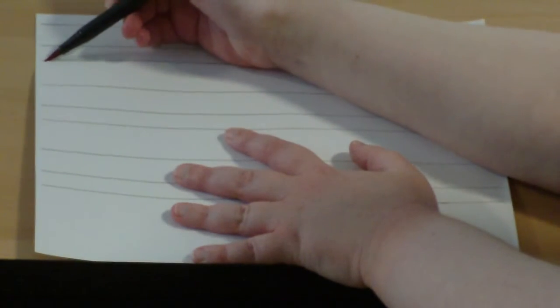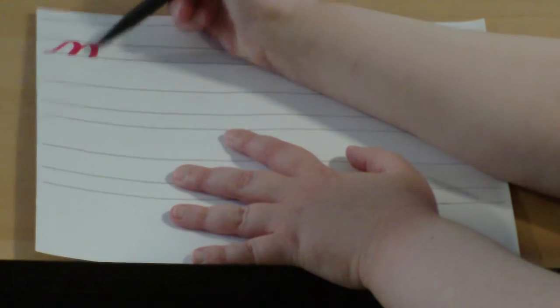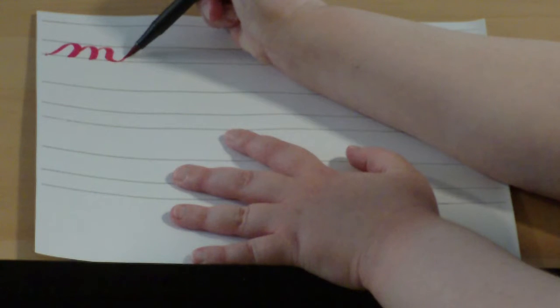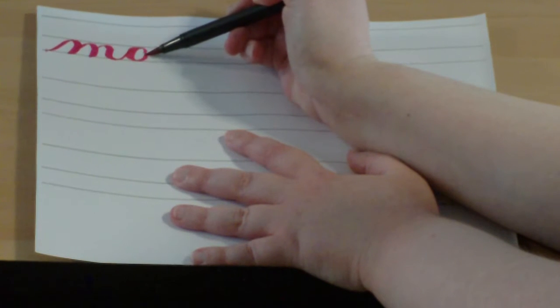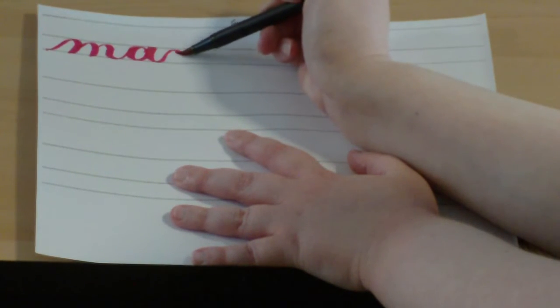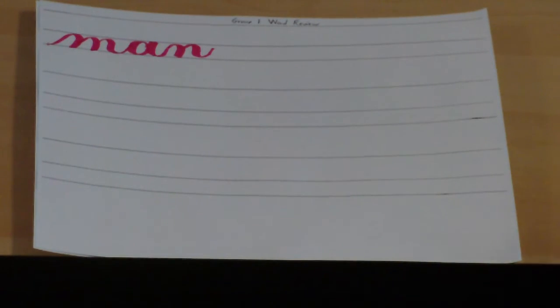The first word we're going to review is the word 'man,' which was the word you used in your very first art project. As a review, you're going to start at the baseline, overturn, overturn, compound curve, back up to the waistline. Then you're going to make your O shape, underturn, which leads to an overturn, then a compound curve. The words are just the letters that you have to put together and write in quick succession to each other. Let's finish the rest of this line.